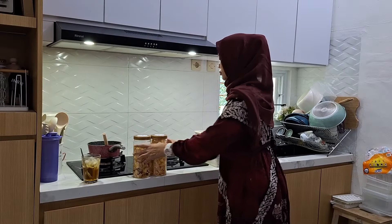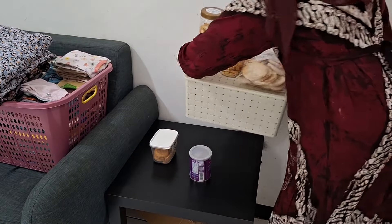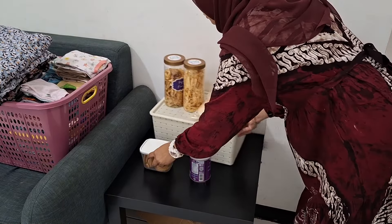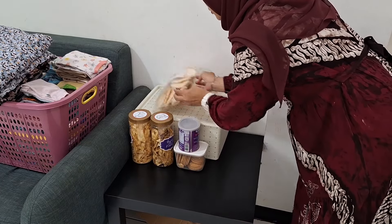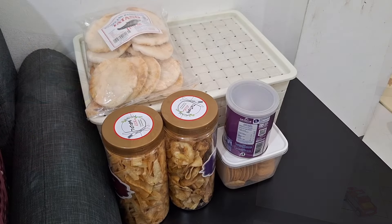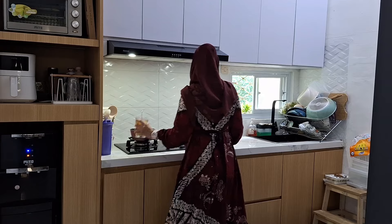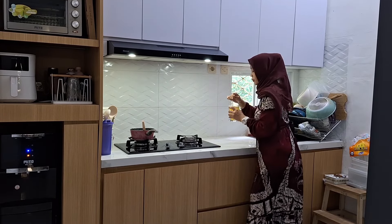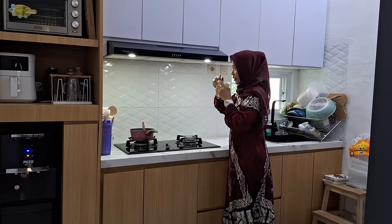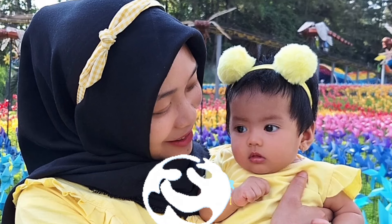Oke ini udah selesai ngeberesin jajanannya, dan ini aku langsung taruh aja di meja sini biar nanti anak-anak kalau mau ngemil gampang ngambilnya. Untuk kegiatan di pagi hari ini sudah selesai semua. Habis ini kita mau keluar rumah, mau makan siang di luar dan pengen nonton bioskop — katanya kakak pengen nonton Transformer. Oke teman-teman, untuk videonya sampai sini dulu. Terima kasih sudah nonton videonya sampai habis, semoga kalian semua terhibur. Thanks for watching, have a nice day. See you on the next video. Wassalamualaikum warahmatullahi wabarakatuh.